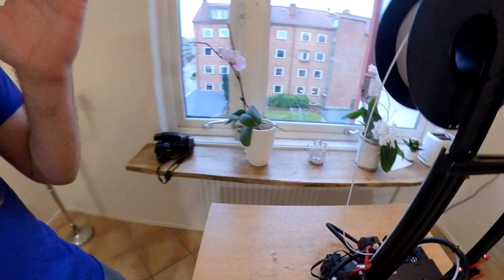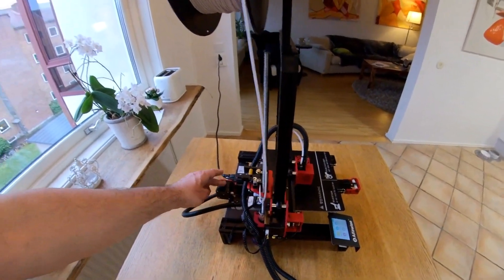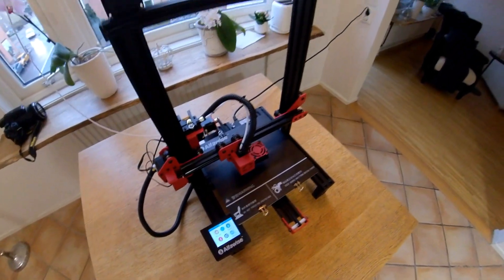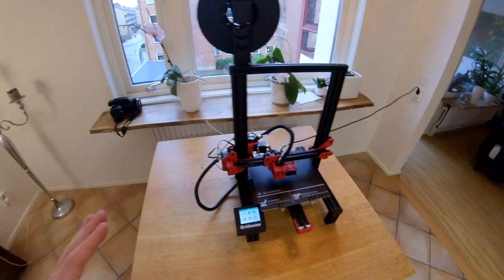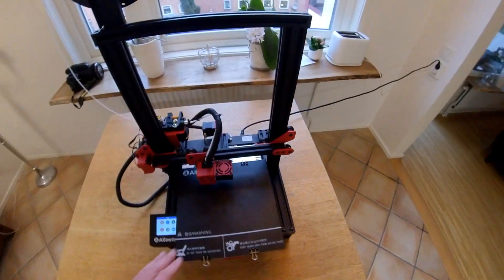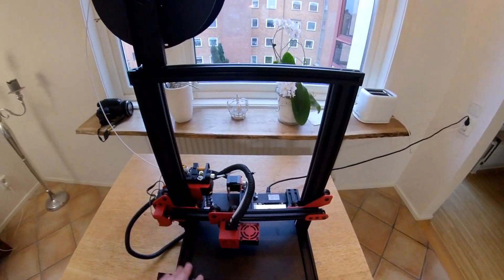Now guys, this is not a clone. There are no clones in China because Getech, Tronxi, or Creality — they don't own any factory. They don't make their own motors, frames, plastic wheels, or screens. They just order parts and assemble printers. So there are no clones. Some, like Tronxi, try to save money and have really, really low quality parts in their printers.